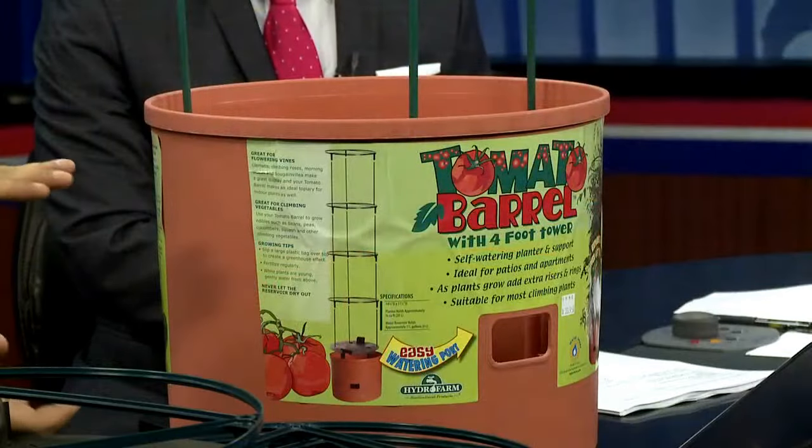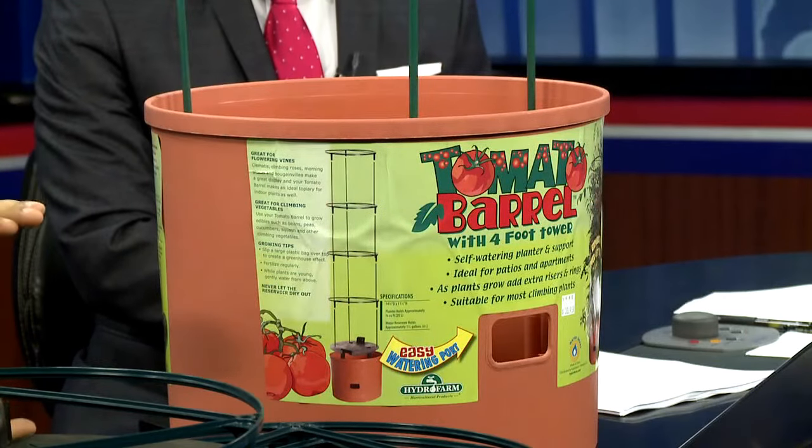By having something like this to support those root systems, you can water the plant thoroughly, saturate everything, and any excess water will actually fall into the bottom chamber. So as the media dries, it will actually start to water itself and wick up the water that's held underneath it.